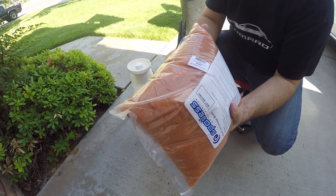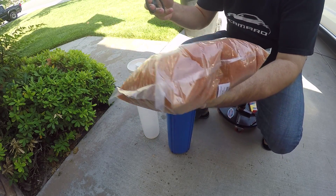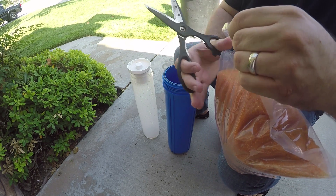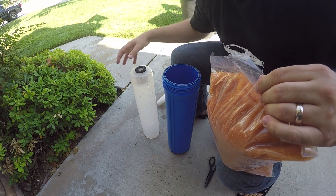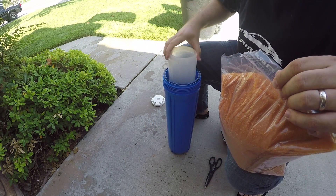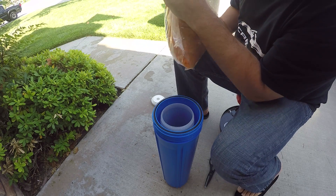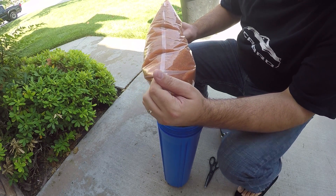The nice thing is the new resin is dry, so it goes in a lot easier than the old stuff comes out. What I'll do is usually just take a pair of scissors, cut the corner of the bag, and stick it in there so it doesn't fall over, then pour in the new resin.